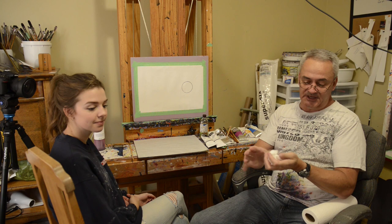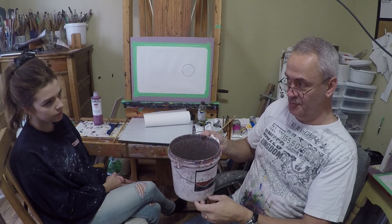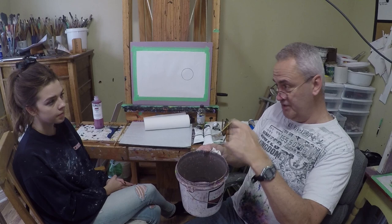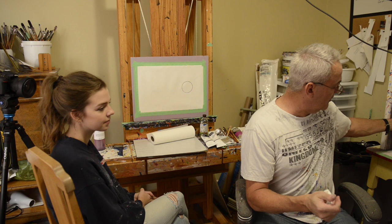Brooke and I are wearing our paint-covered clothes because unless you're super neat, you're going to get paint on you and these paints do not wash off. If you get this paint on your clothes, it's going to stay — you don't want to wear your good clothes when you're working on paintings. For cleaning, I have two big containers with about two inches of hot water. One is just hot water and the other has a little bit of dish soap. When you go to clean your brush, rinse it in the soapy one first, then rinse it in the clean one and dry it off. Warm water works better than cold, so I refresh the water every day.